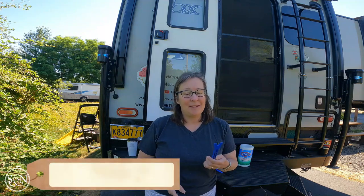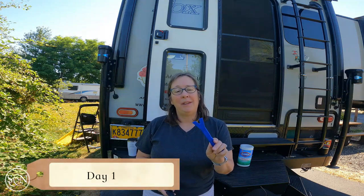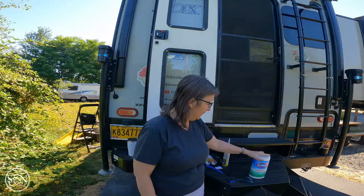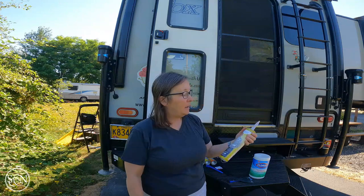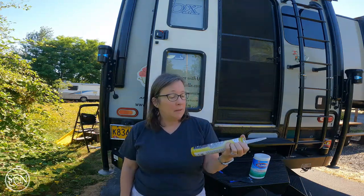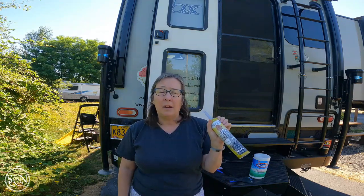Come along and share our day today. I'm going to use this little scraper - I don't think it's meant for what I'm using it for, but I don't care - Clorox wipes, and Dicor. This is a non-leveling lap sealant for the roof.